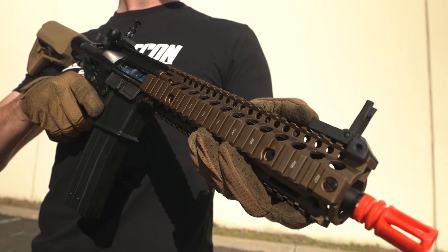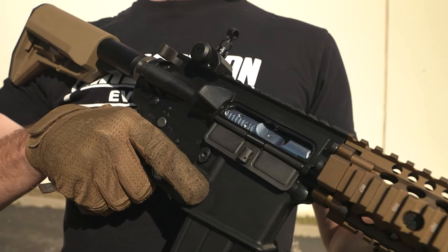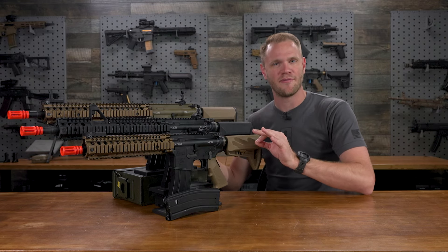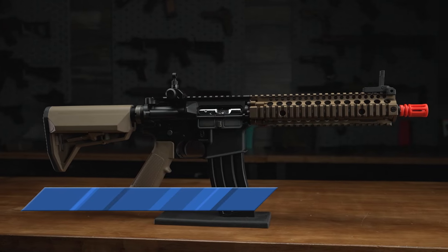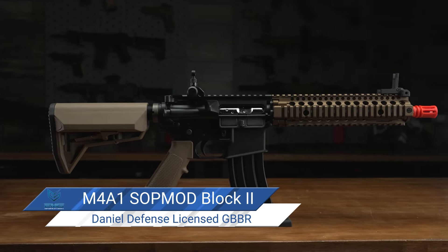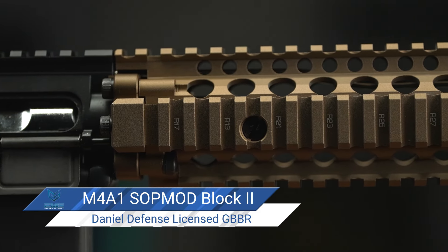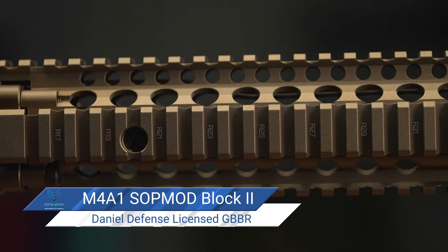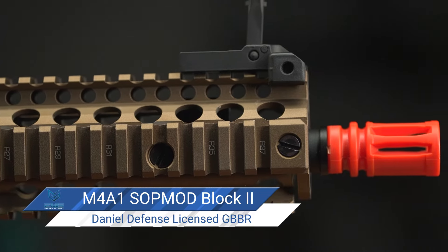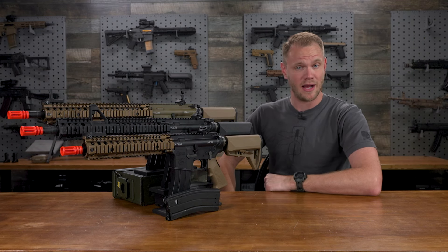Gas blowbacks are, inarguably, the pinnacle of airsoft realism. These gas blowback rifles I have in front of me take that realism one step further. These are the EMG Daniel Defense licensed M4 series of gas blowback airsoft rifles, with true licensed trademarks from Daniel Defense and a real Daniel Defense replica rail. Let's take a deep dive on these and see just what it takes to make them look, feel, and perform so realistically. But first, let's show you how they arrive in the box.